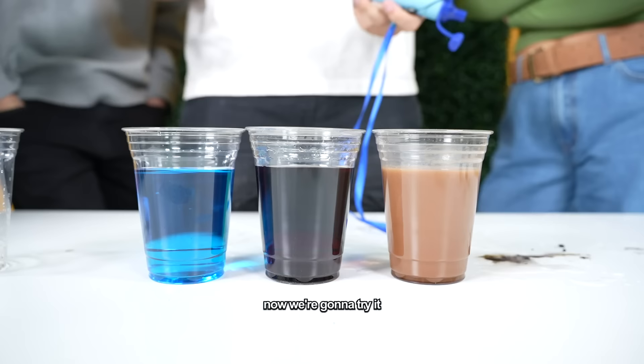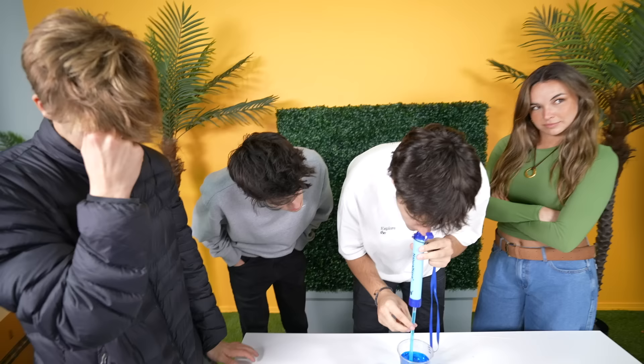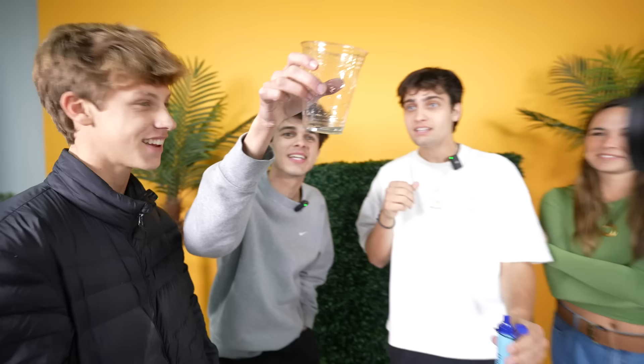I would definitely use that — I give this a five out of five, it totally worked. Now we know it works with dirty water, so we're going to try it with Gatorade, soda, and hot chocolate to see if it turns into water. Starting with Gatorade — wait, it's actually clear! That doesn't even make sense. Apparently you can turn Gatorade back into water with this thing.